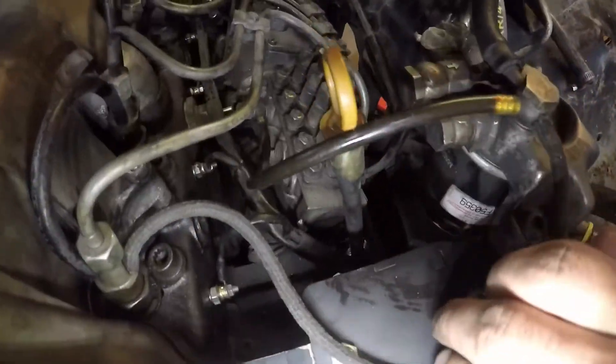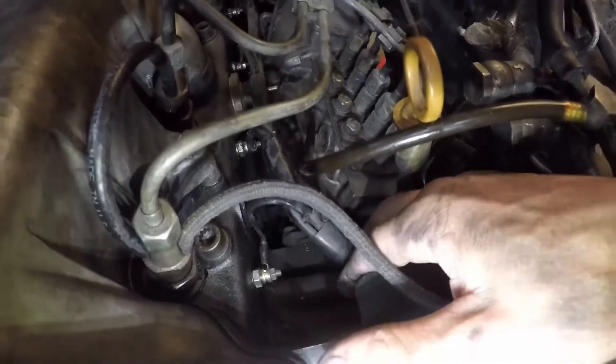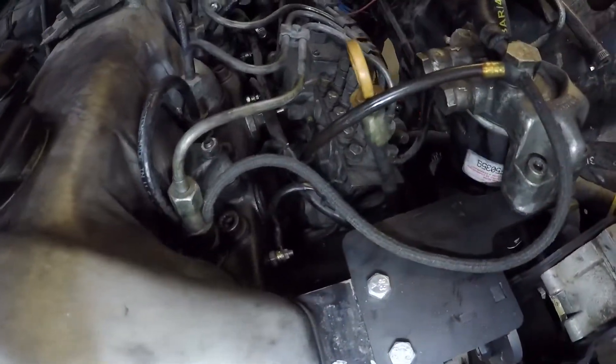You'll also notice that there's a bracket on the backside, and that is to hold your dipstick and your glow plug wiring harness stable up against the bracket.